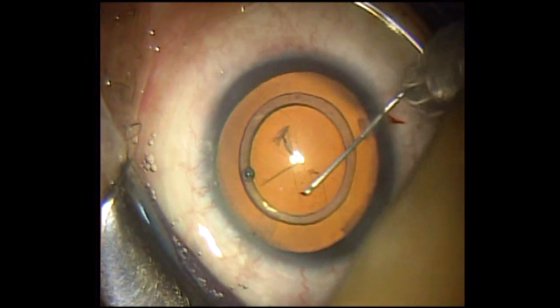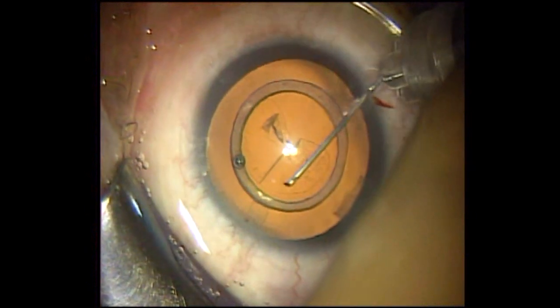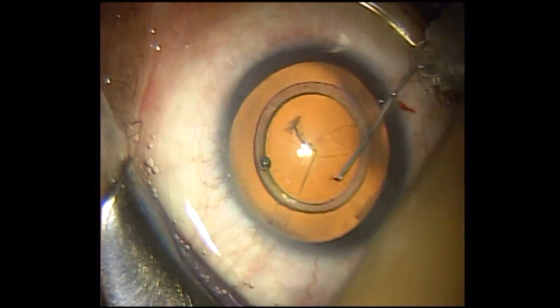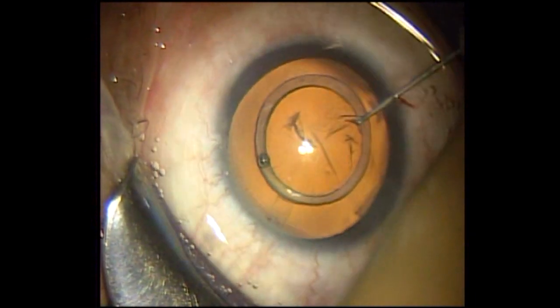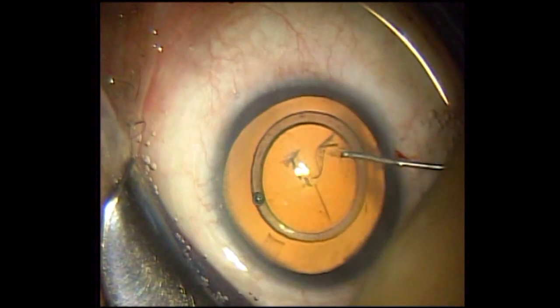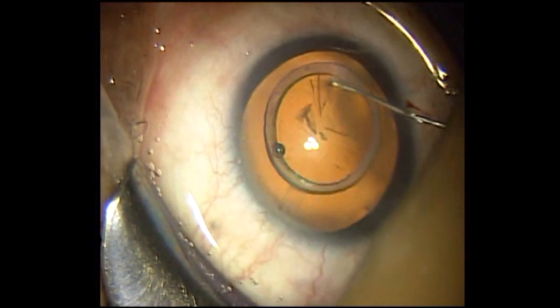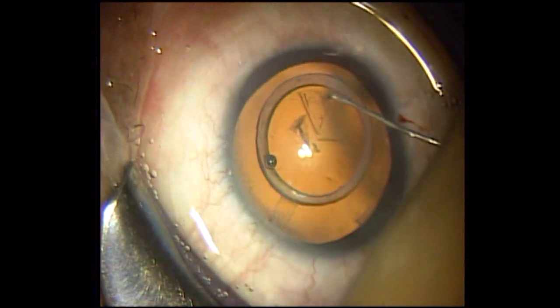The CCC will run parallel to the inside margin of the silicon ring. The inside margin will help you to guide a perfect round and perfect shaped CCC. Just to show you how the CCC caliper helps you to make a perfect round and perfect shaped CCC, this portion of the video is unedited.